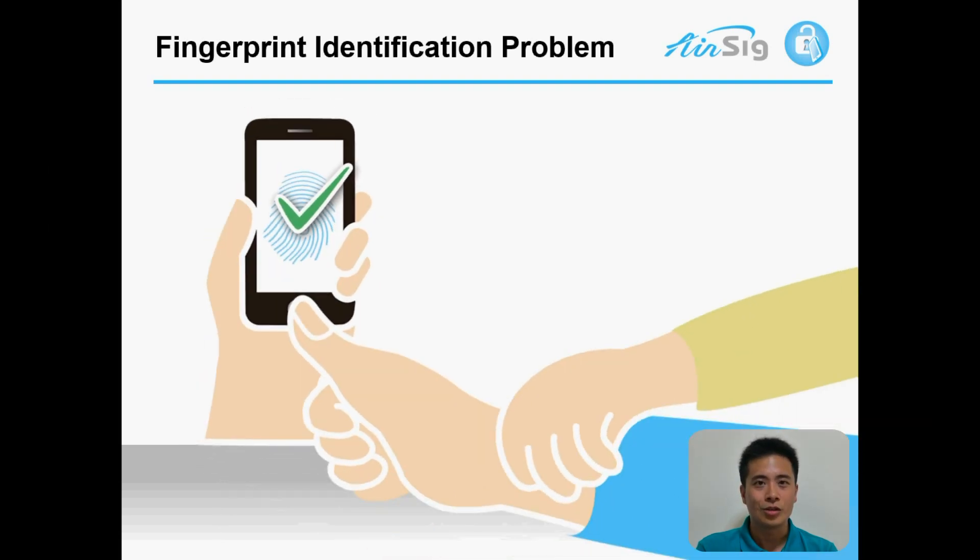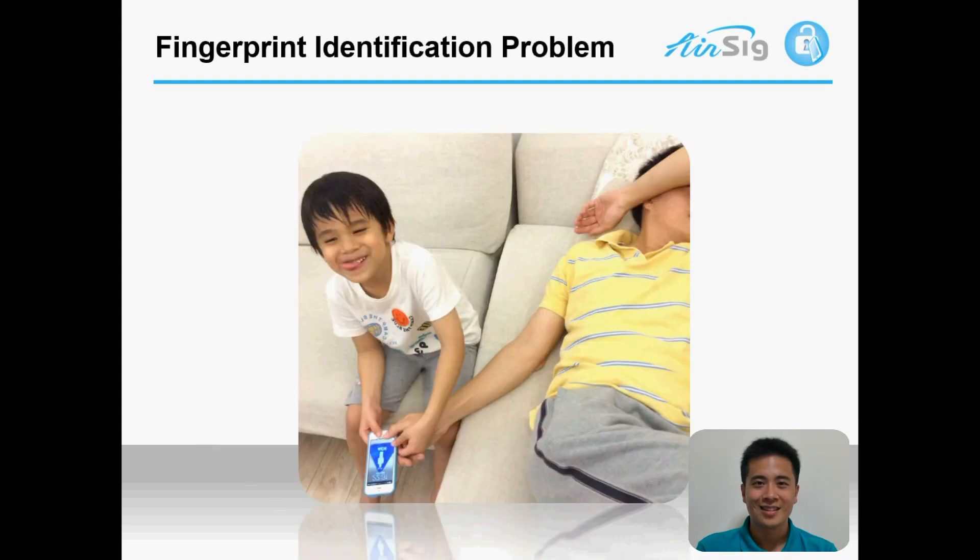How? Just use his father's finger while he's still sleeping. Like that. And besides, each module costs $7, so over 95% of smartphones do not have a fingerprint sensor.